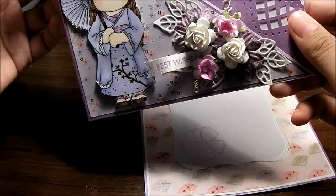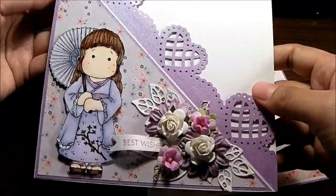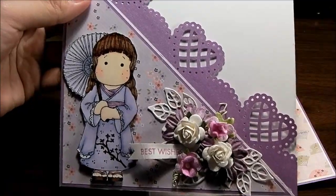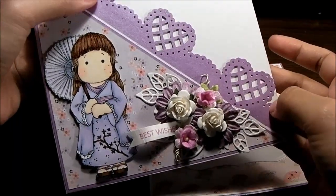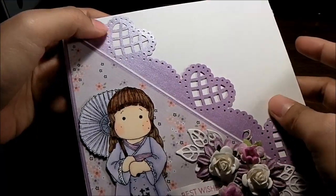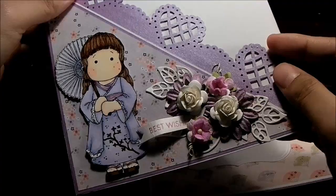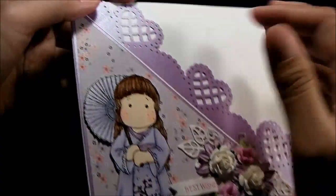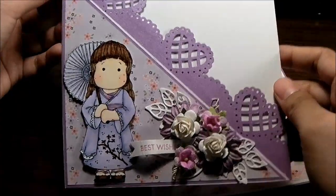I wanted to use the newest La La Land Crafts stamp, so I think I'm going to get one more kit that has an Asian feel to it. Moving on — the punch here is from Martha Stewart. I've had it a long time but I just never used it because it was actually too big for a regular card.